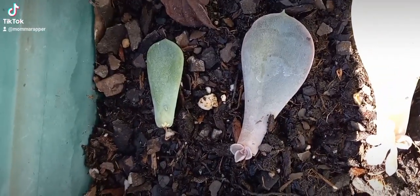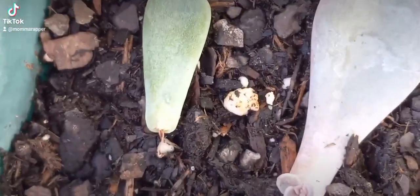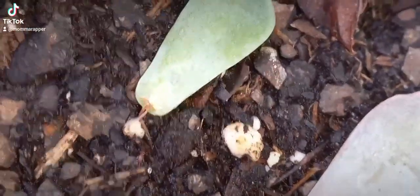So, an update on my succulents. Look at that — let's see if we can get it on camera. That is a baby bloom.